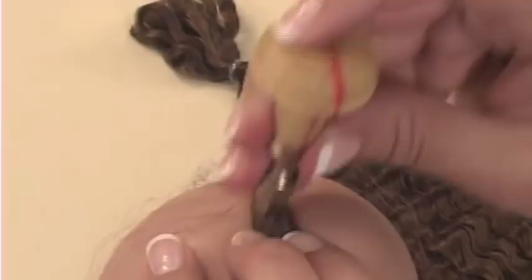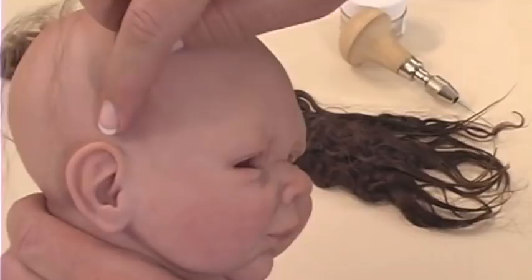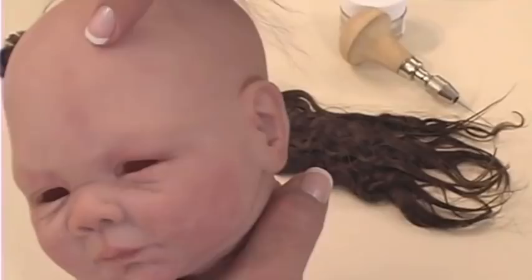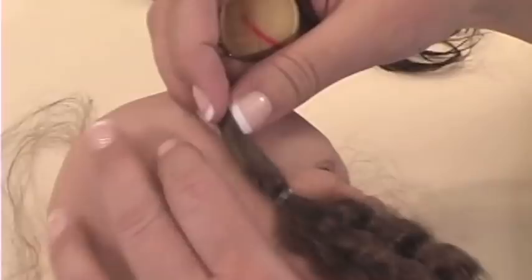Now that I've finished rooting the crown, we're going to root along the hairline. I'm going to start just above the ear and come up and down to form a little bit of a widow's peak, then back down to our ear. Then we're going to go around the back of the ears across the back of the head. After we've formed the hairline, we'll fill the rest in towards the crown. I'll go ahead and start right down here by the ear.